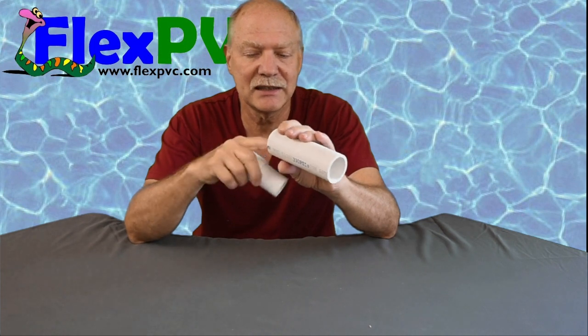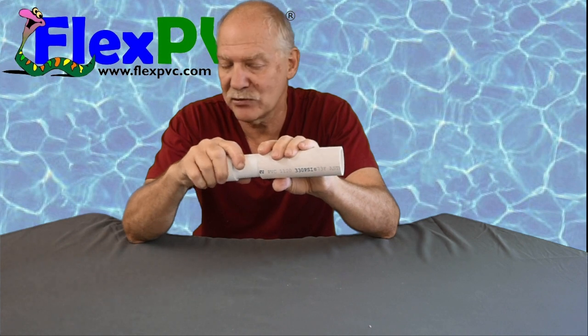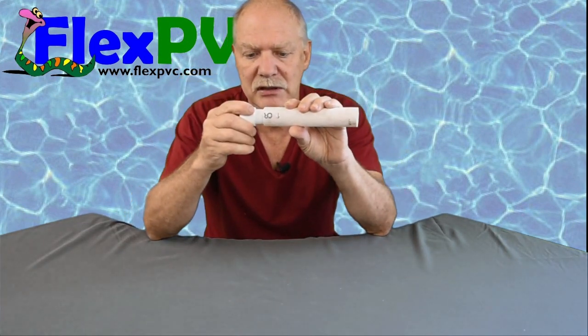If I sat here with a knife I could get this edge off, and if I had to I could probably sand it a little bit. But if you get in this situation, unfortunately that is the only solution — or get different pipe.